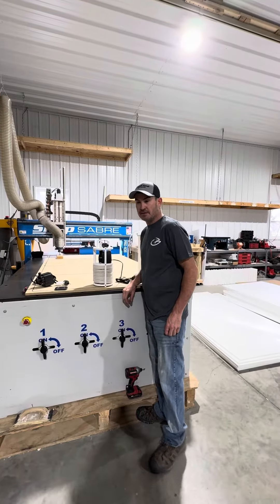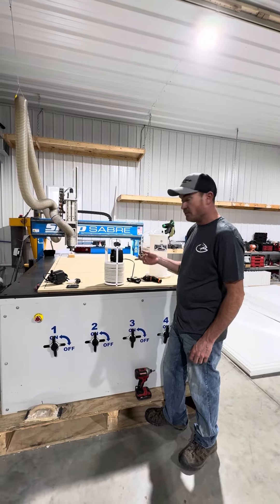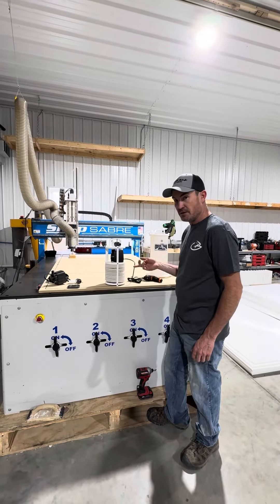Hi, this is Andy with Creek Bank Tanks. Just wanted to give you a quick video on how to switch out the 12 volt pump to a 110 pump in the new Shad Spa 2.